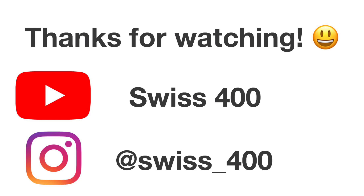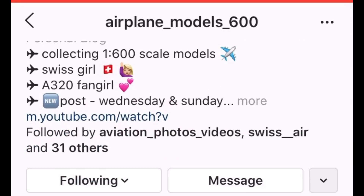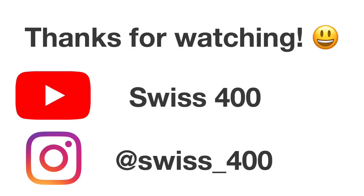Thank you very much for watching — I hope you enjoyed the video. I really recommend this model; it's an amazing model. I actually recommend all the NG Models 787-9s, they are amazing. One more shoutout — to Airplane Model 600, she helped me make this video. Go follow her on Instagram, she has cool content. If you have any questions regarding the model or disagree with my rating, let me know in the comments below. Thank you very much, have a good week.